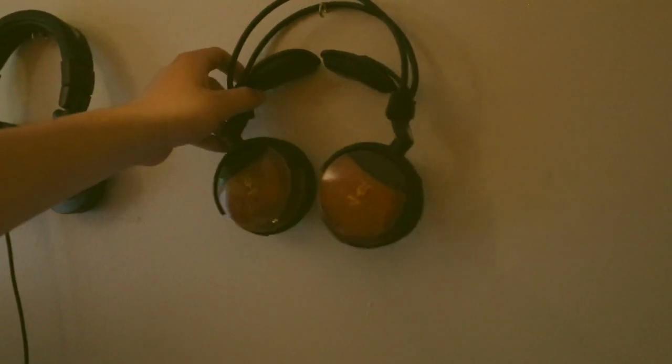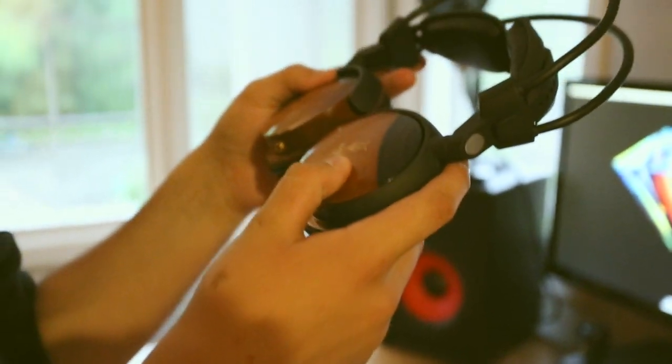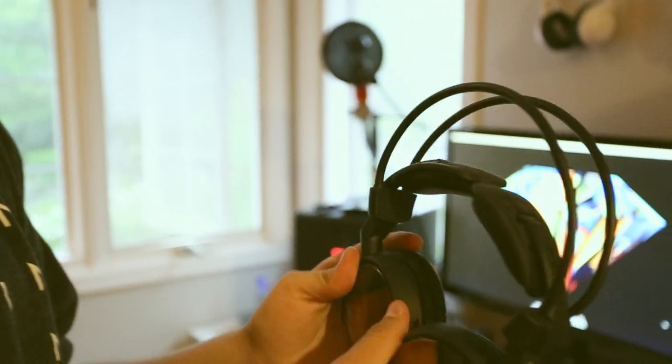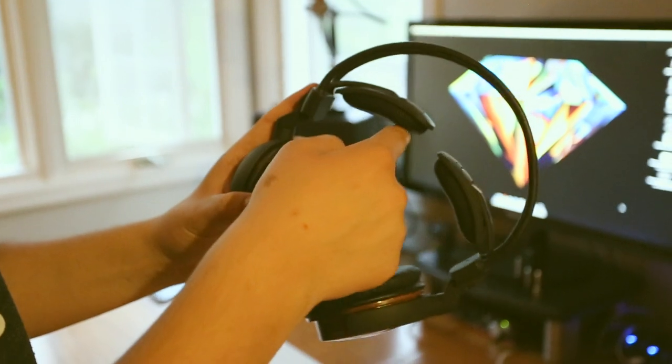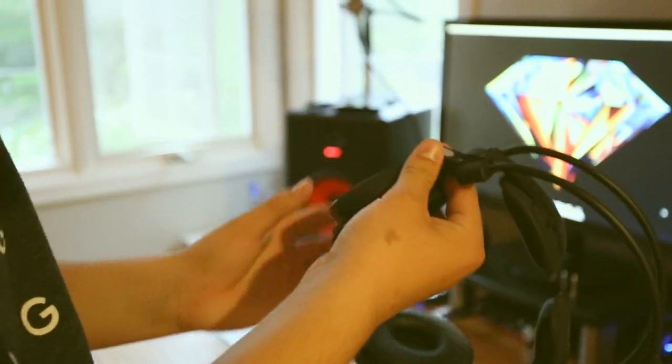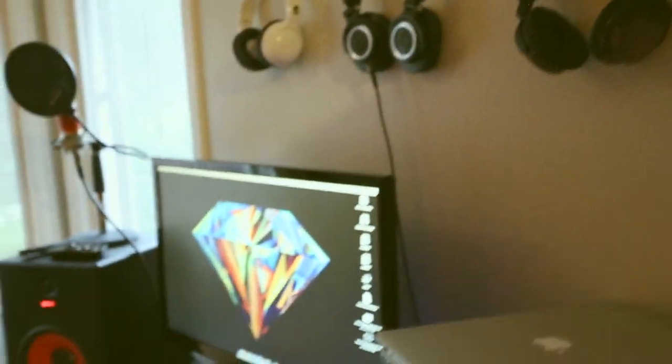And these are some really different headphones — I think the brand is Meads or Meadze, I'm not sure. They've got a really flexible design. The size doesn't change but they flex to fit your head. They actually block out sound averagely well. A little bit uncomfortable after a long while, but those are actually pretty good.